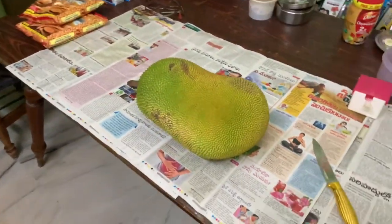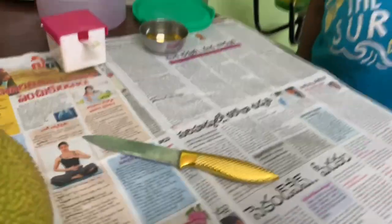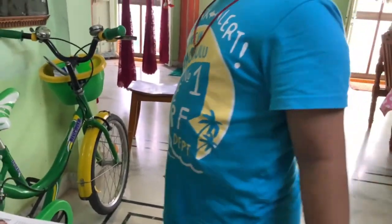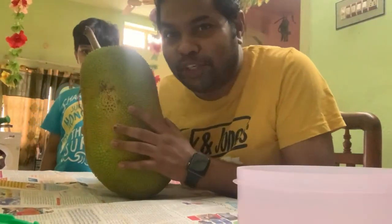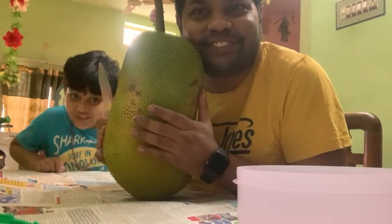Let's cut it, Papa. Will you eat, Papa? Yes. How many will you eat, Papa? Two. That's so nice. Today we are going to show you how to cut Okina. Jackfruit. Yes.